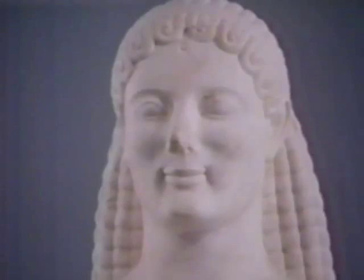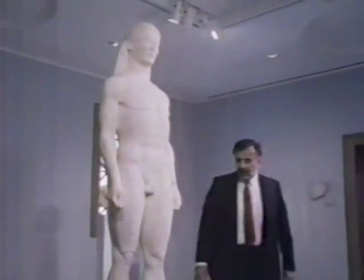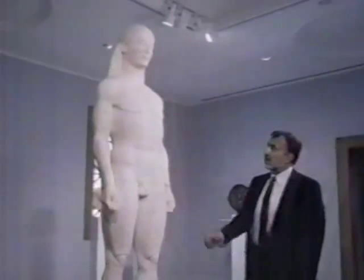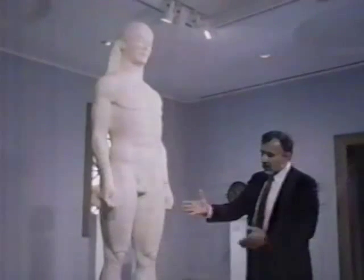The Kouros, believed to be more than 2,000 years old, is a larger-than-life figure of a Greek youth. The designer of the statue's base is seismic engineer Jack Yagubian. The specific challenge with the statue is the fact that it is very unusual because it has a very heavy torso compared to the size of the ankles.